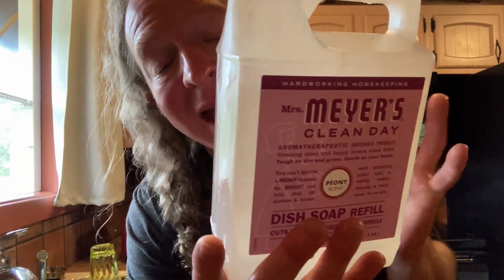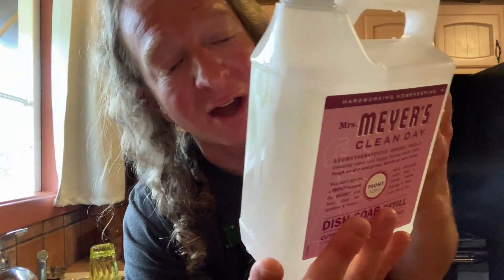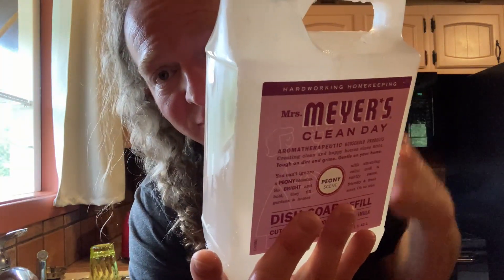This is perfect if you're looking for dish soap that is gentle on your hands. I have very sensitive skin and Mrs. Meyers is one of the few brands that I can use. So when I saw this I thought, let me buy it because I can use it to refill my dish soap.